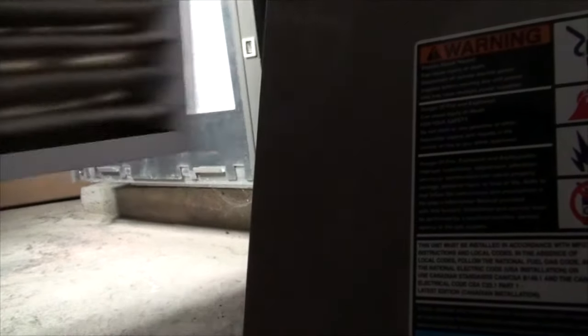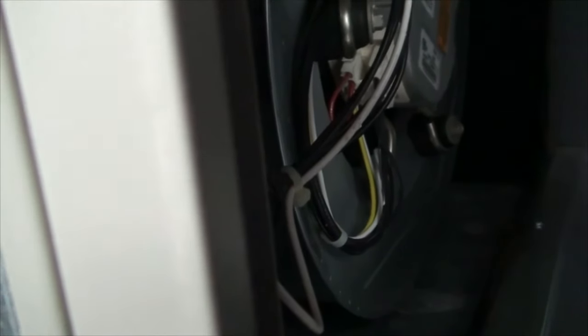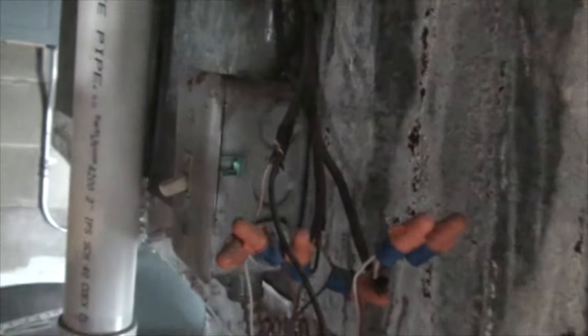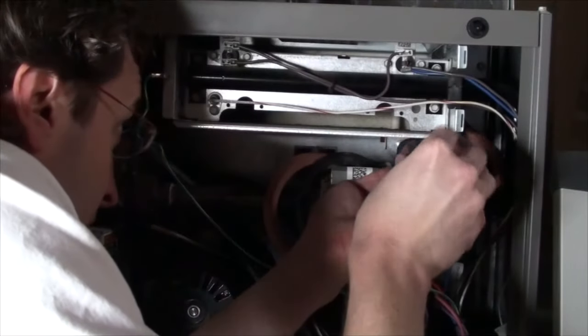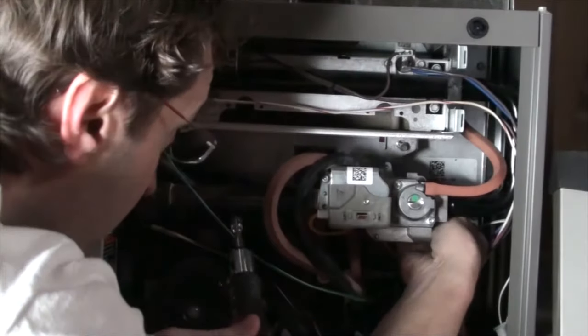Here I removed the air filter to verify that the large circulating fan is doing its job. Now let's replace that igniter. Start by killing the power. Using a quarter inch socket, simply remove the retaining screw.